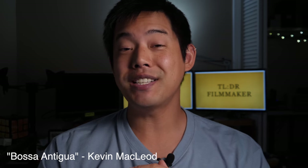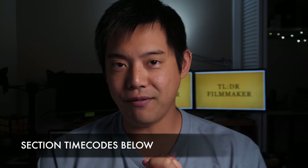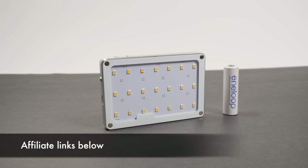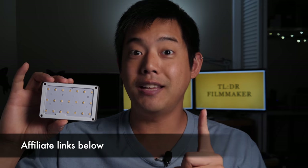What's up everybody? You're watching Too Long Didn't Read Filmmaker, where the answers come first and the reasons come last, but we are constantly and always still learning. Today's video is being sponsored by Sakani, and they've sent me their X21 LED, which is meant for vlogging. Everything you're about to hear is my opinions and my opinions only.